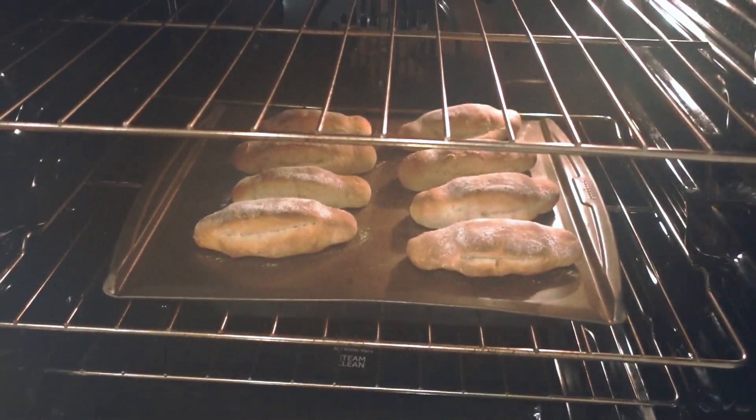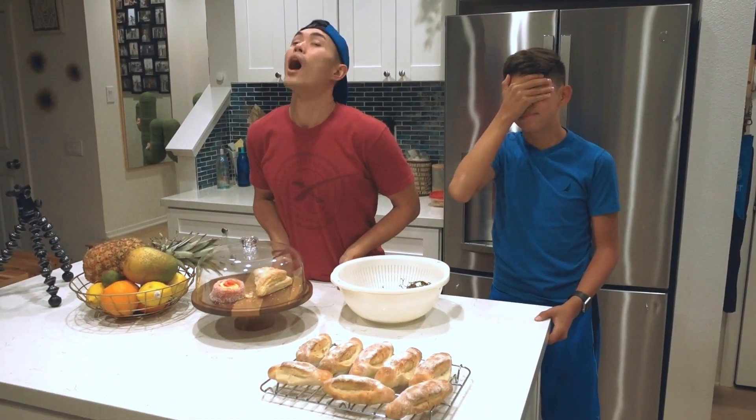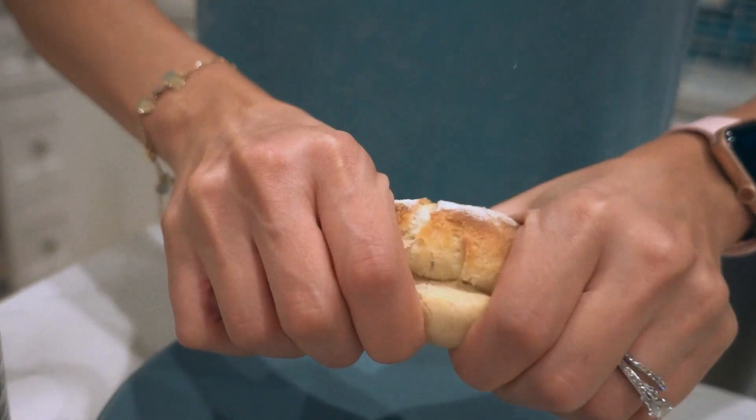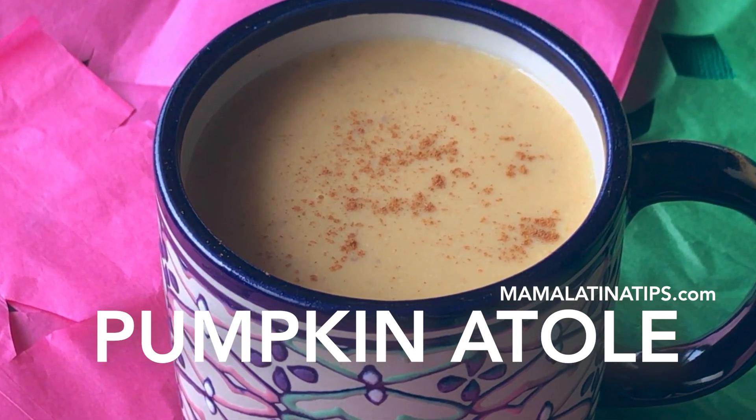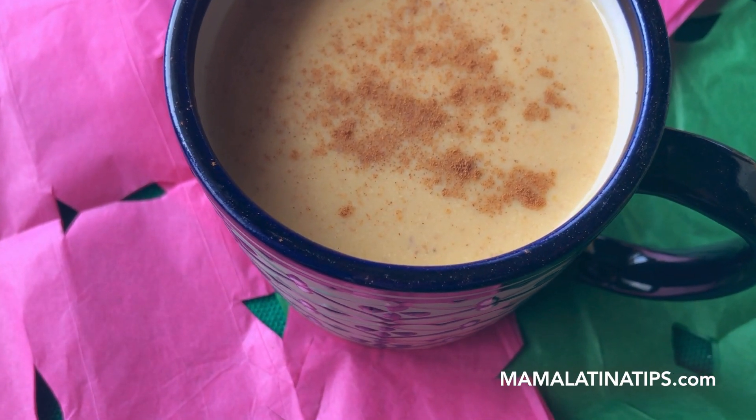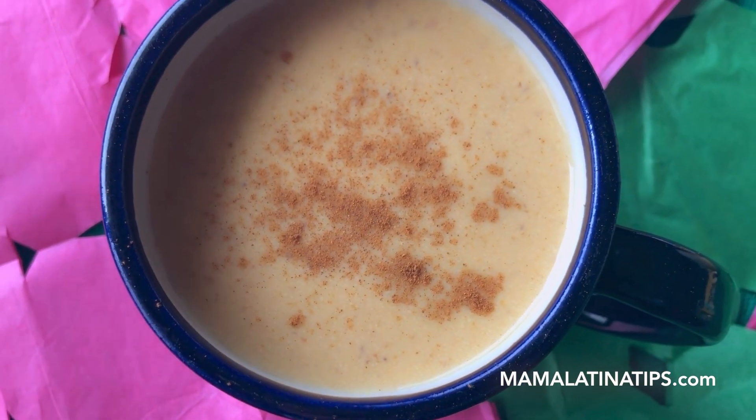I've been following her blog for a long time because I've been wanting to incorporate more Mexican cuisine into this household. Her recipes are amazing and look so delicious. I finally built up the courage to make the bolillo recipe, and now we're going to be making pumpkin atole. It's going to be a very easy recipe — a nice combination between Mexican and American, just in time for Thanksgiving.